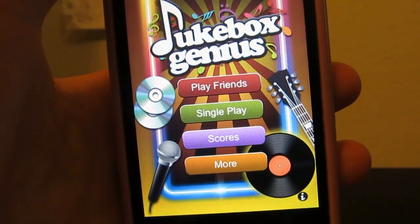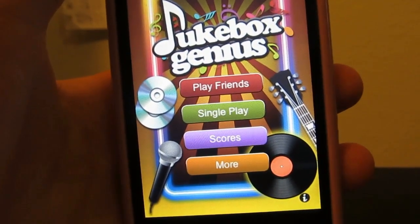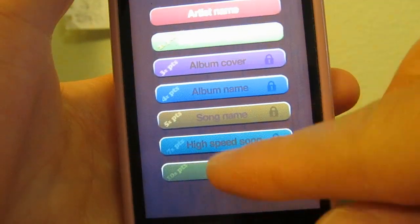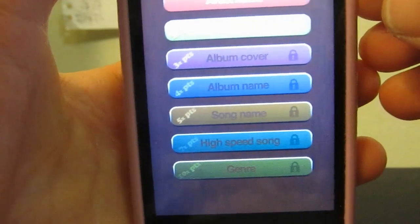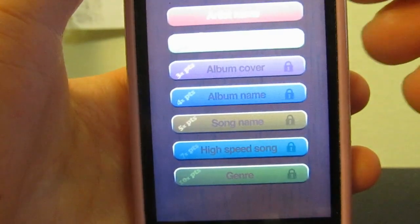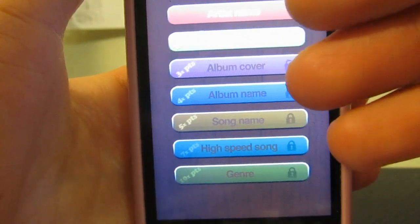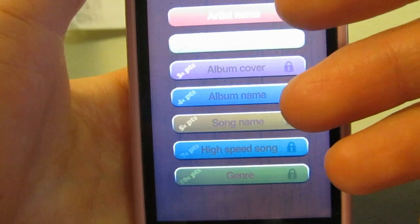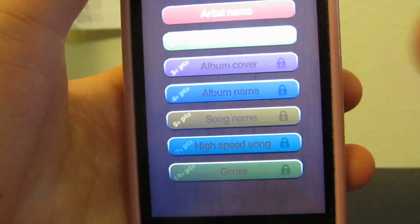Overall, Jukebox Genius — for a free app, it's really nice, I like it. There are in-app purchases if you want to unlock the various levels I showed here, but I really like that you can also just beat the levels and progress to unlock them on your own. I wish all apps would do that instead of forcing you to buy stuff. Jukebox Genius is a solid app, definitely a great one for music buffs. Very customizable based on your own music library on your iOS device — definitely one I'd recommend. The iPhone App Reviewer gives Jukebox Genius a solid 5 out of 5.